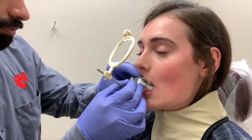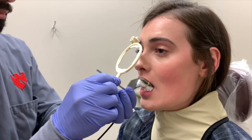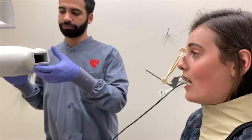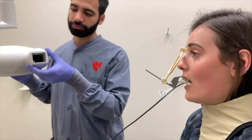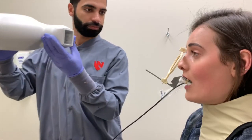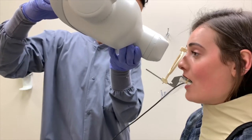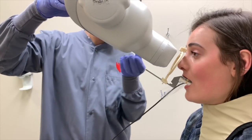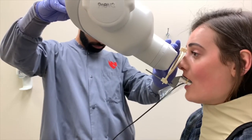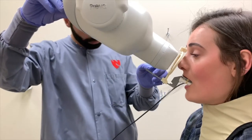Once the sensor is placed, push the aiming ring closer to the surface of the patient's mouth. Adjust the rectangular collimator to a vertical position — this will allow the x-ray to capture the apex of the tooth and additional bone structure. Position the collimator closer to the aiming ring and make sure it is parallel with the anterior rod, allowing for proper exposure. The position indicating device should be perpendicular to the surfaces of the teeth being exposed to ensure open contacts.